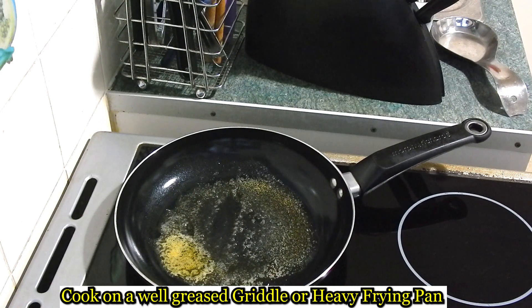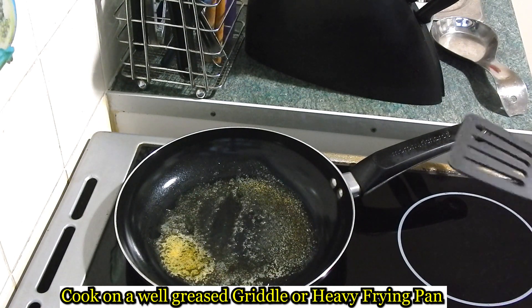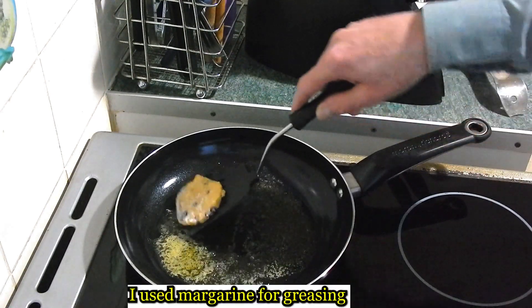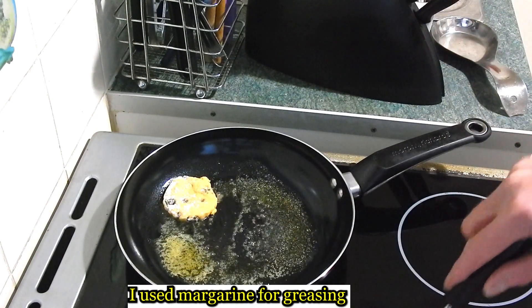Now you need to cook them on a griddle, or a frying pan if you haven't got a griddle. Cook for three minutes on each side on a moderately hot setting.